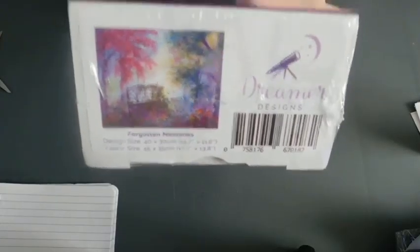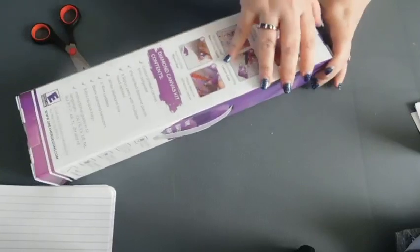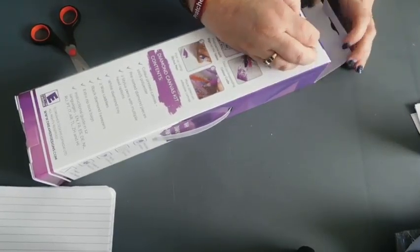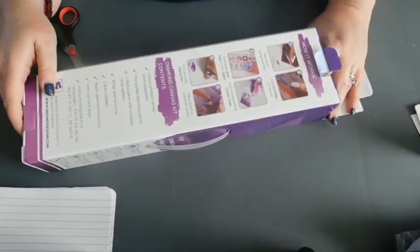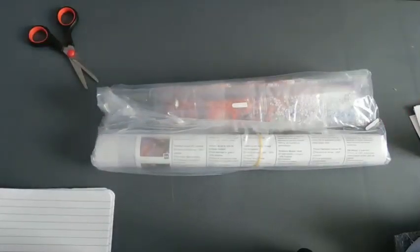The painting I've got is called Forgotten Memories. It's a nice picture, but I can tell you already it's not worth what I've paid for it. This design is 30 by 40. I'm not sure if that's canvas size or painting size. That's it for what's in the box.